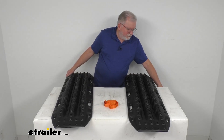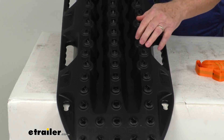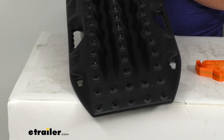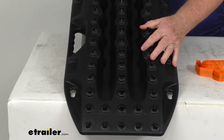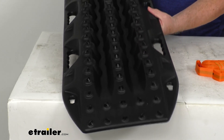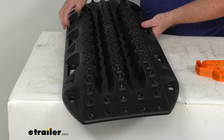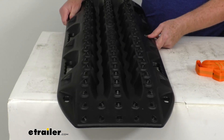I did want to zoom in and talk about a few features. It is a fiber-reinforced construction, which makes these boards lightweight and strong. It is a UV-stable material, so it won't fade or degrade in the sun. It's light enough to easily haul in and out of your vehicle, but still heavy enough to bear the full weight of your vehicle without breaking.